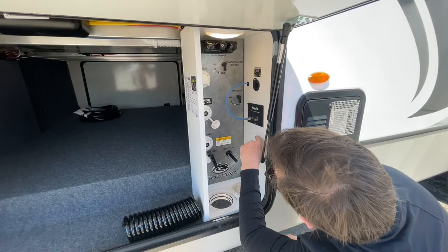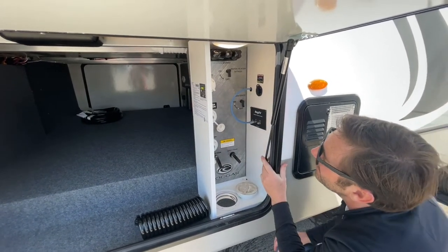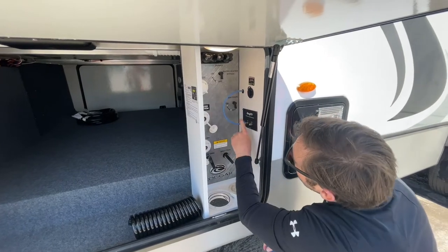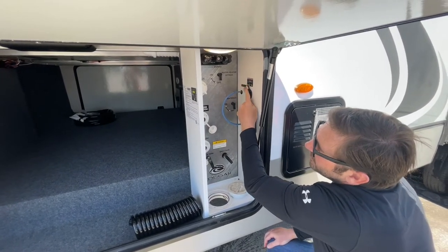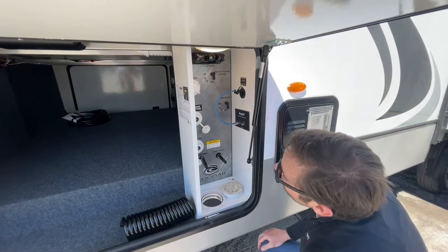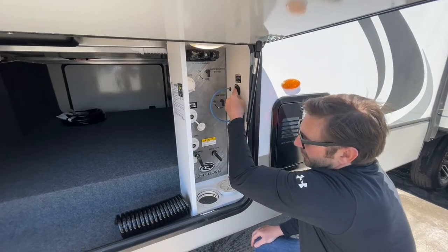You also have your key TV hookup. It's already wired for satellite, so if you get a satellite dish on the roof, you don't have to run any wires. You also have the option to hook up another outside solar panel, and all that will just run up through this little hole here.